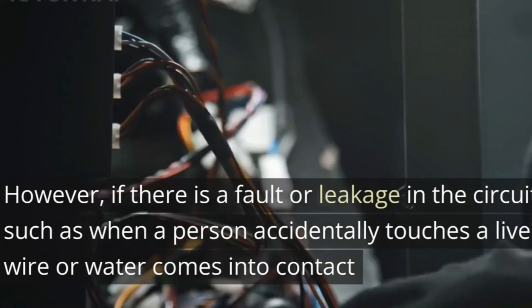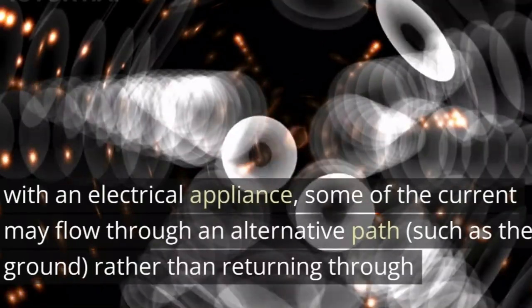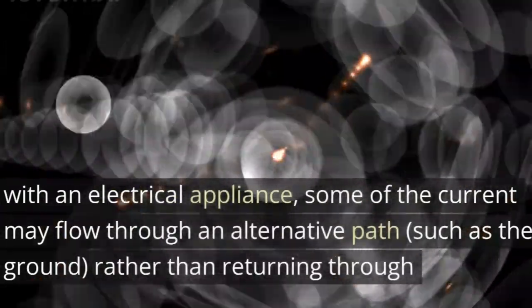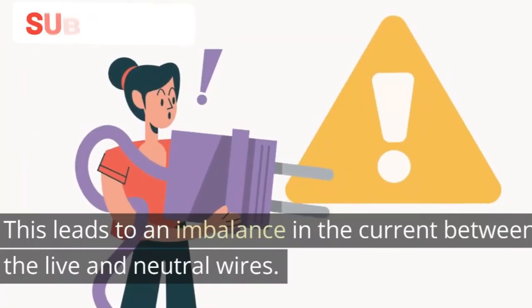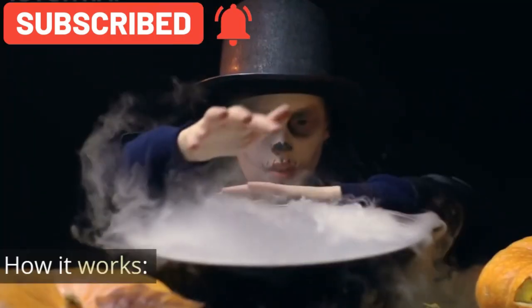However, if there is a fault or leakage in the circuit — such as when a person accidentally touches a live wire, or water comes into contact with an electrical appliance — some of the current may flow through an alternative path, such as the ground, rather than returning through the neutral wire. This leads to an imbalance in current between the live and neutral wires.